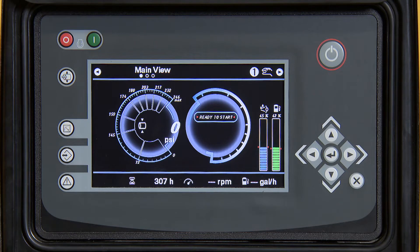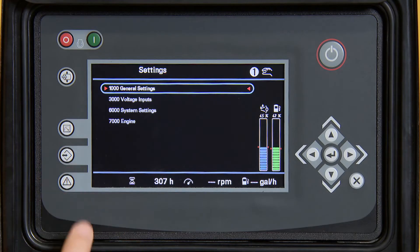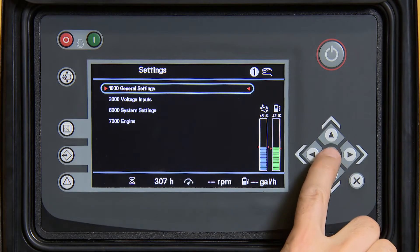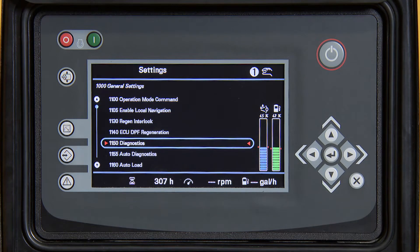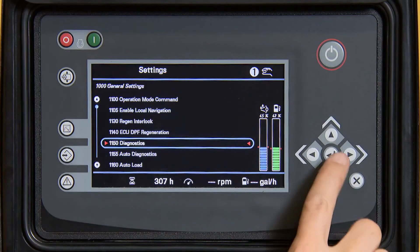To go into diagnostic mode, press the middle button on the left hand side of the screen and press enter to go into general settings. Using the arrow buttons, scroll to 1150 diagnostics and press enter.